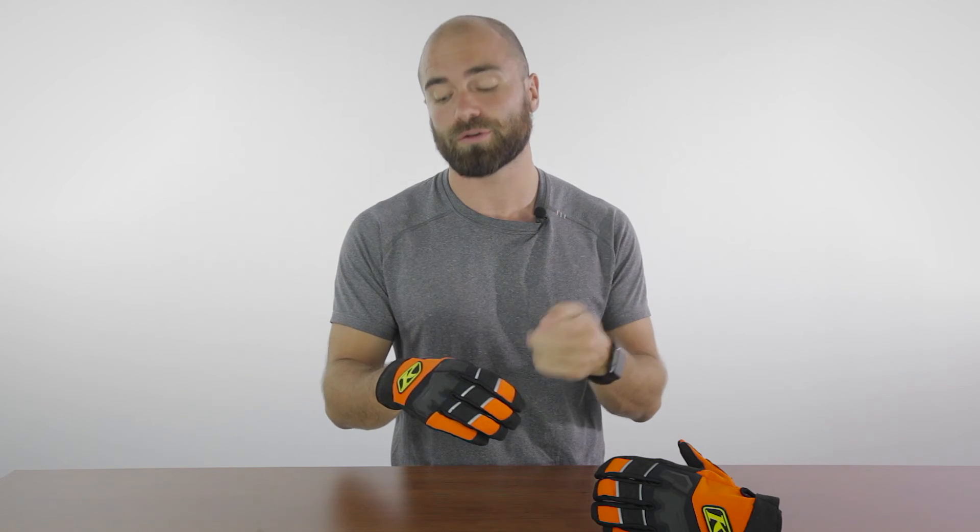These gloves are going to retail for around $60 Canadian. If you want to go up a notch, you can look at the Dakar Pro gloves, which will be more around the $120 range. I have the orange in front of me, but they do come in four colors total: orange, blue, gray, and black.